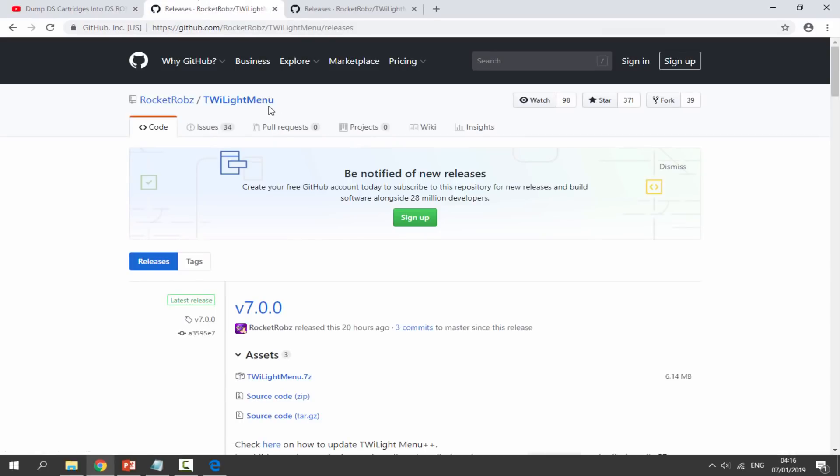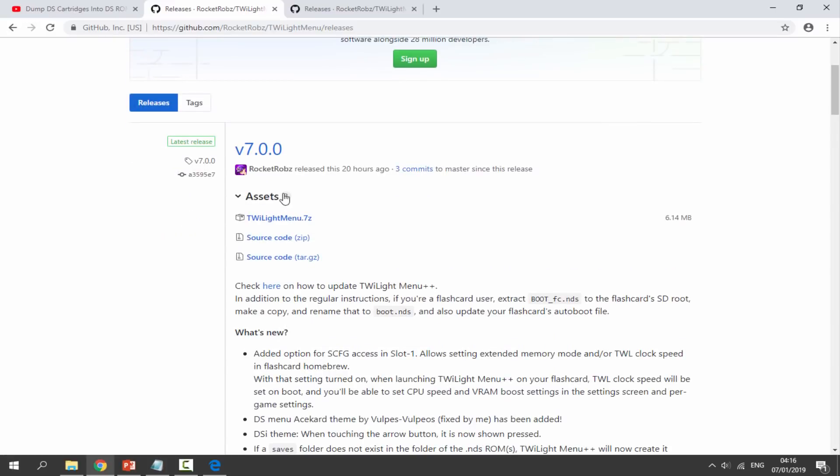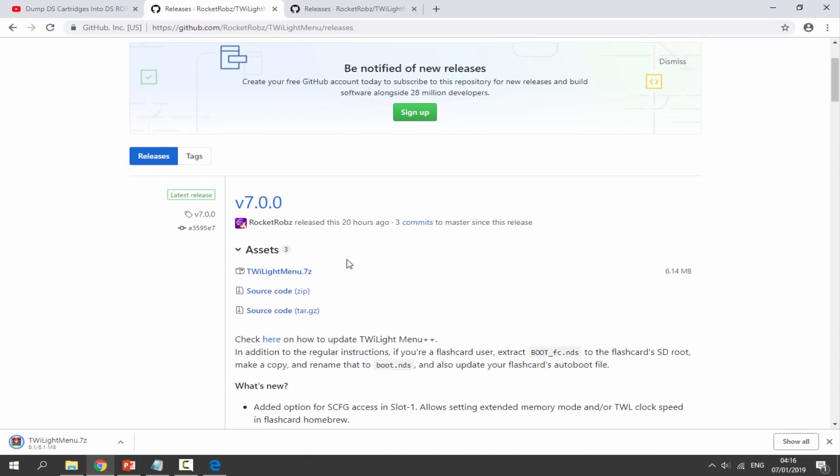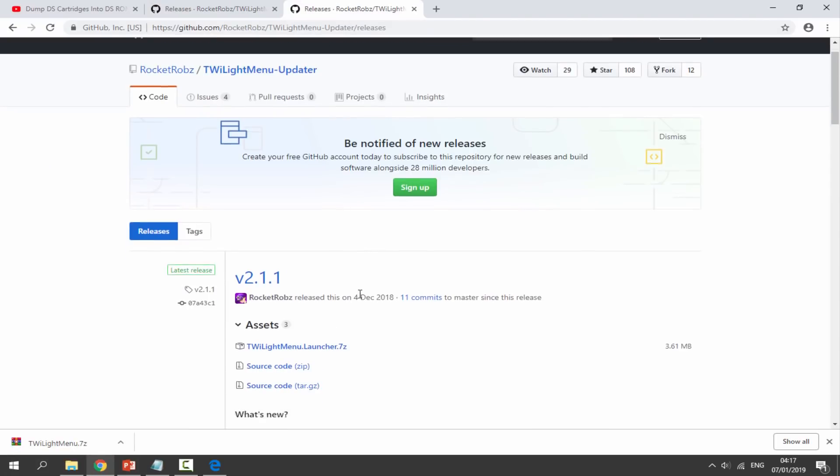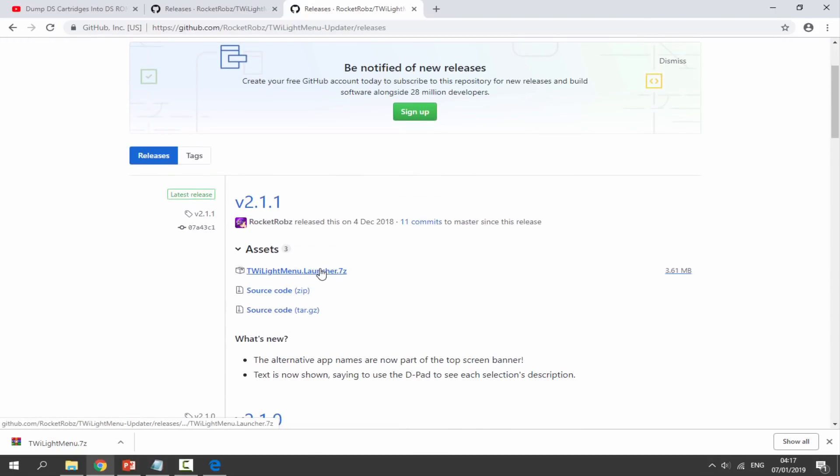There will be two other links in the description that we will need to download. The first is the TWiLight Menu — just click on the 7-Zip file. It is updated quite frequently, last updated 20 hours ago, so just download that one. The second link is the launcher — we need both the menu and the launcher to get this working, so click on that as well and let it download.